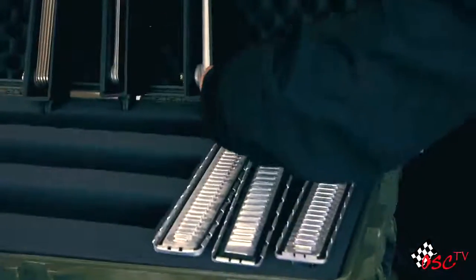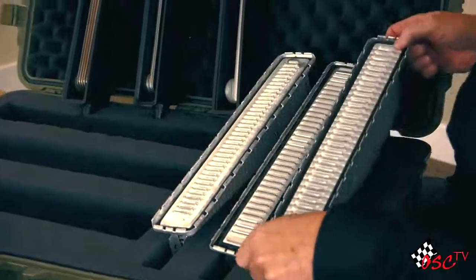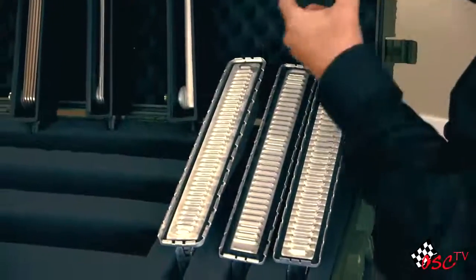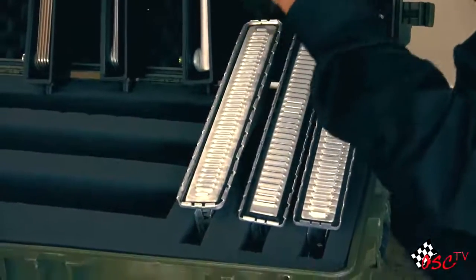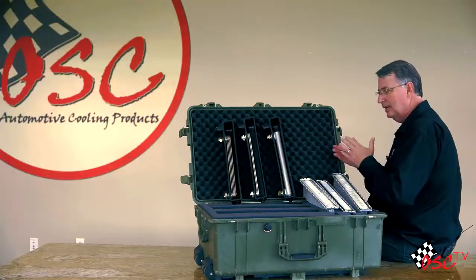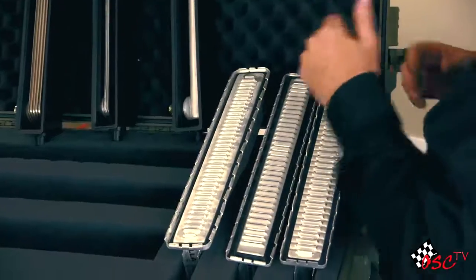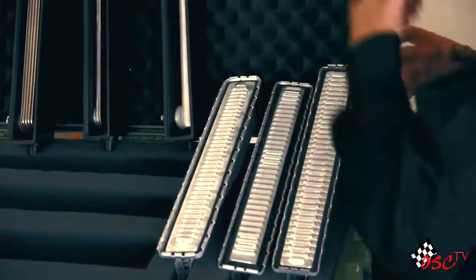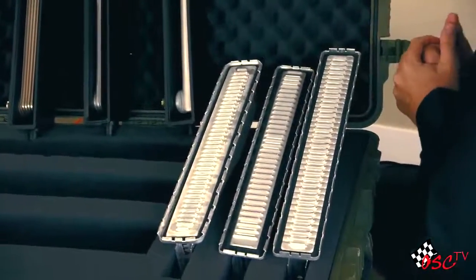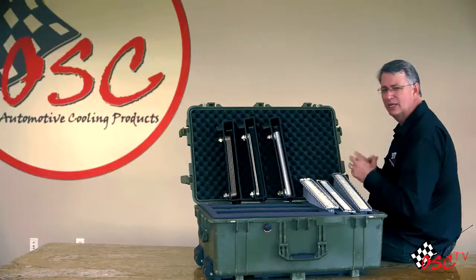Now when you get into the cores themselves, one very important fact you always have to remember: you want to have a ribbed header plate. You don't want flexing. If you get flexing in that header plate, you're going to have tank to header plate gasket seepage. OSC units are ribbed; the DP unit isn't, and the 800 unit isn't. So let's go ahead and dive into the 1693 and see what changes the suppliers have made into those units.